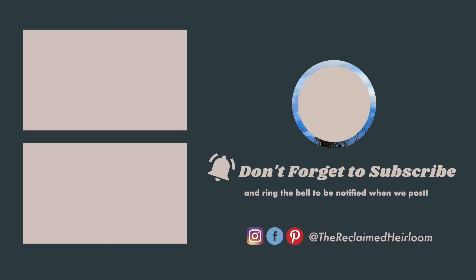Thank you so much for joining me in this week's video. If you liked this video, give it a thumbs up and don't forget to hit the subscribe button. I have so many more fun DIYs to share with you soon. Until then, take care — see you soon.